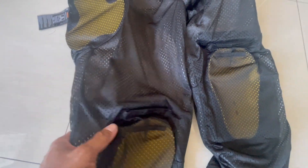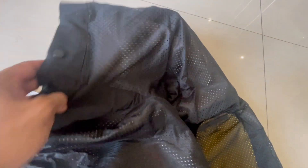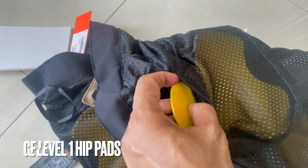Mesh keeps it all together, and there are hooks so you can hang the pants to dry. The protectors are also easily removable via velcro.